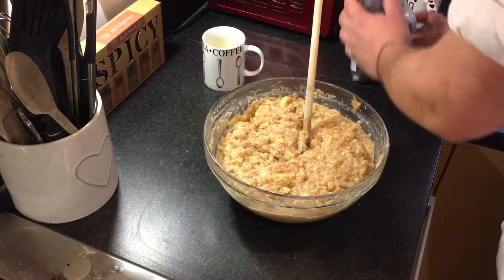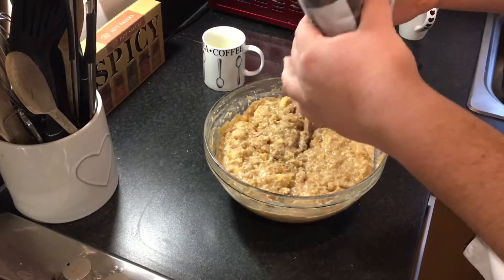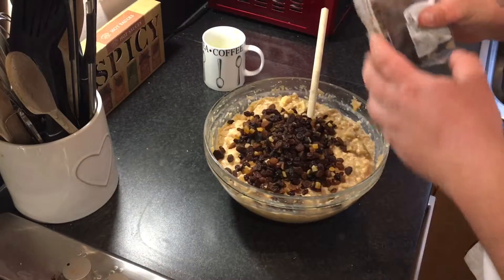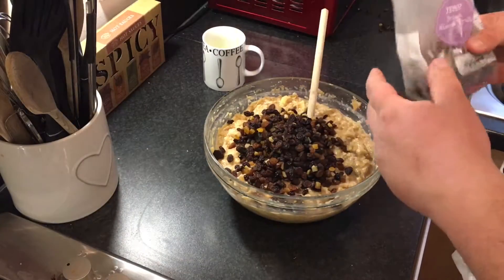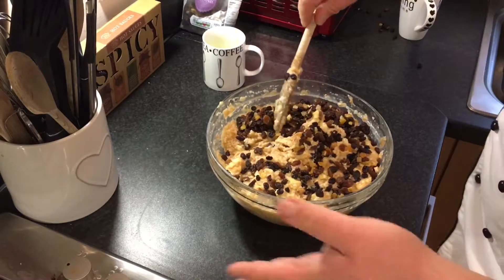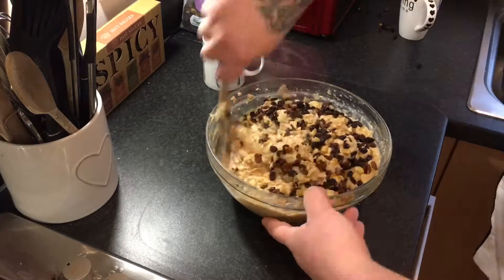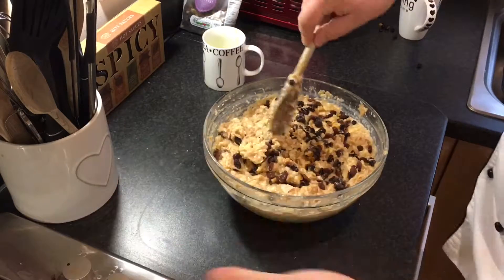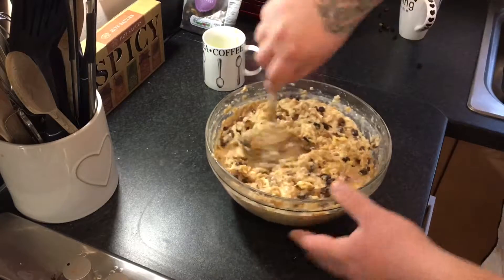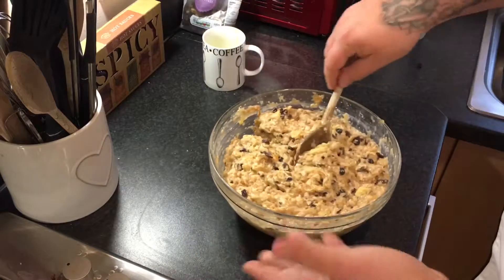The final thing to add is about half a bag — around 250 grams — of dried mixed fruit. I understand not everyone likes dried mixed fruit, sultanas, and raisins. If that's you, don't add it. Maybe try a few chunks of chocolate or some glacé cherries — make it your own. It's your dessert, do what you want with it. I prefer the traditional mixed fruit way, but everyone's different.